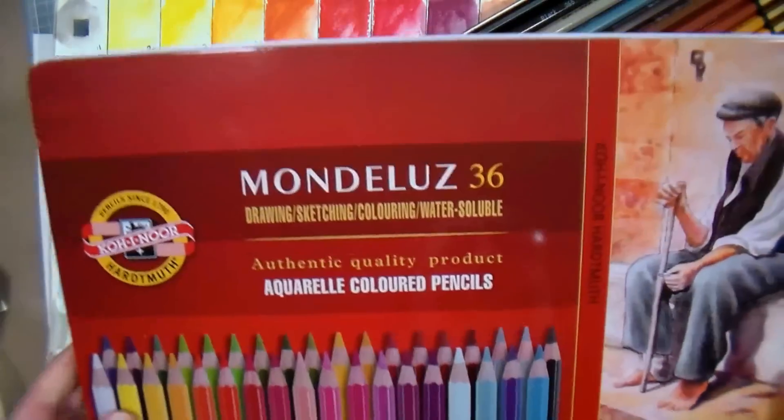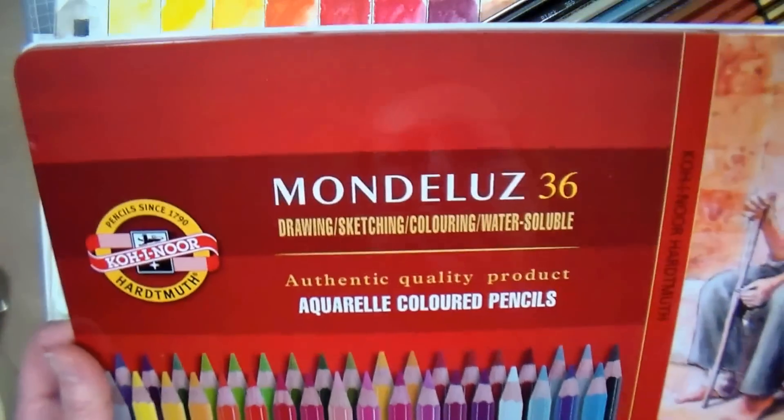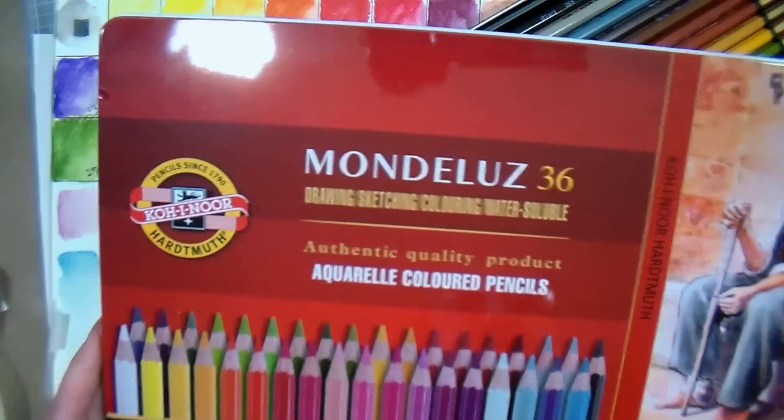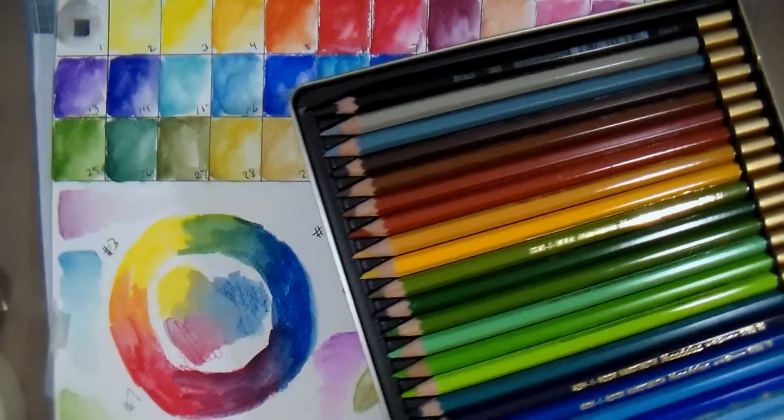Hi there, Lindsay here the Frugal Crafter. Today we're gonna review the Mondula's set of 36 colored pencils from Kola Noor. I just got these a couple weeks ago and I haven't had that much time to play with them, so today I swatched them out and we're gonna just kind of play with them and see what we think.